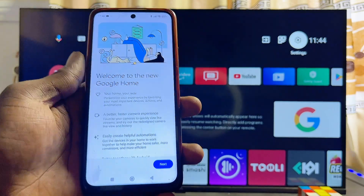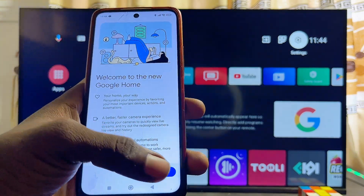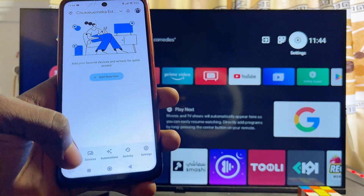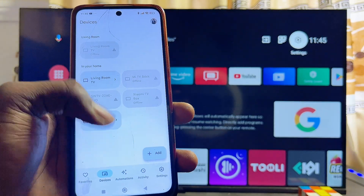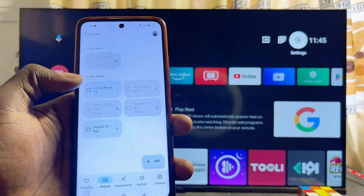Once the Google Home app is downloaded and installed, open it up. If you're using it for the first time, you may have to set it up by signing in with your Gmail account. Once you're done you'll be taken to the main page. Then come over to the Devices tab at the bottom of the app, where you'll see all of the devices and TVs that are connected to the same Wi-Fi as your phone.